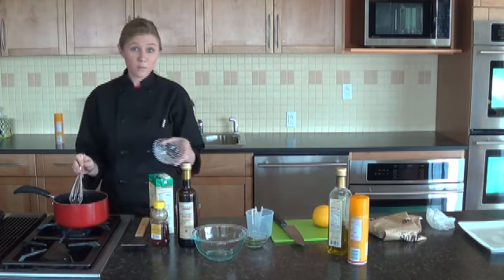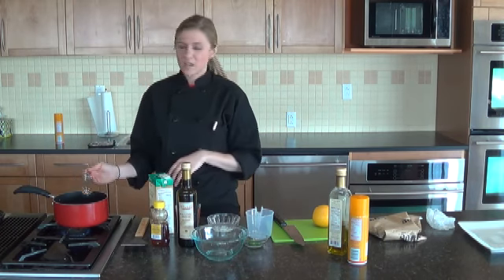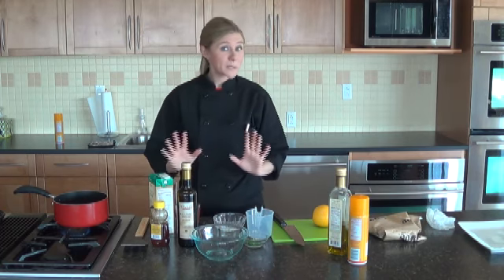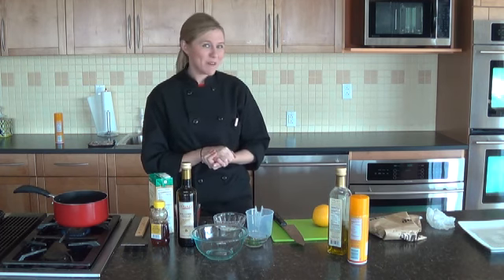You want it to come to a boil, and then once it comes to a boil just turn it down to a simmer and let it cook for about five minutes longer and it is good to go. In the meantime we are going to grill our salmon.